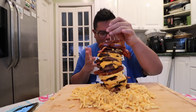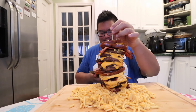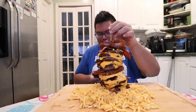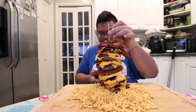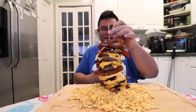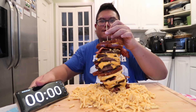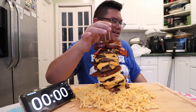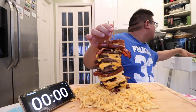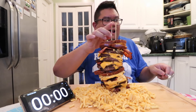Alright guys, I finally have all the food ready in front of me. Let's get a timer going. I honestly don't know how much this weighs or what the calorie count is, and I'm not trying to guess that. Put some mac and cheese on it — I need a spoon, because this thing is ready to collapse.